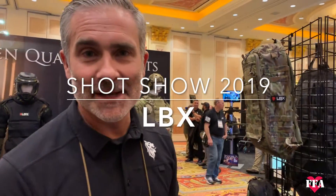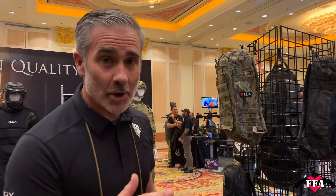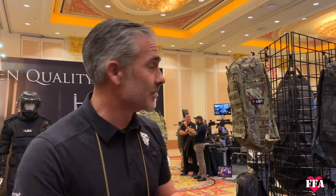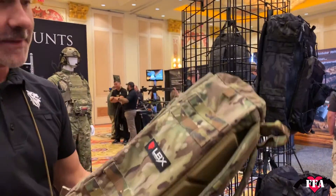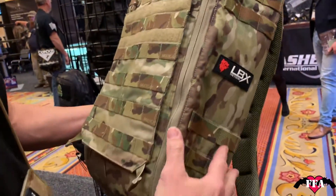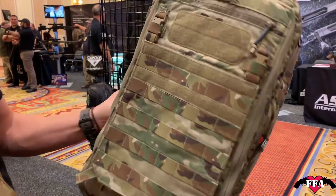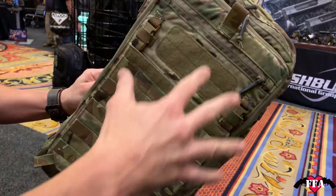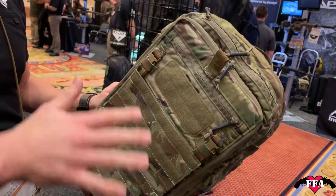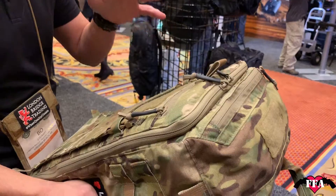So we're in the LBX booth — thanks for coming in and checking us out. We just want to show you a couple of cool things we're excited about for 2019. Everybody knows about the Titan and the MGP. We decided to move in a different direction this year with something a little bit smaller called the Titan Light. It's actually lighter, missing a few features, but we also added some more. It's a smaller bag that takes the back panels from the Arminous — lower profile, lower price point — and it fills a really cool need.